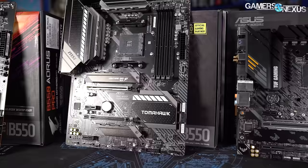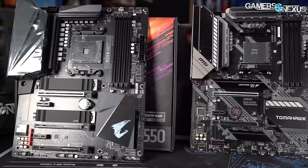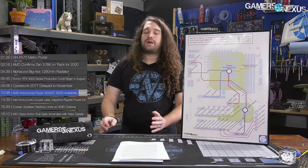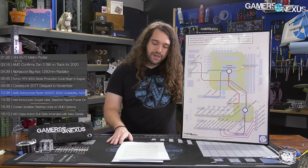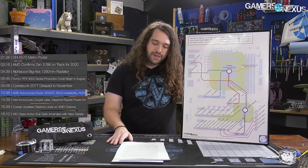The B550 chipset and motherboards have been available for a couple of days now. The A520 chipset is supposed to be a replacement for A320. AMD says it has 40 designs in the works with motherboard partners, with availability tentatively targeted for August. Additionally, AMD announced its redesigned StoreMI 2.0 software with a new UI, a new caching-based acceleration algorithm, and expects more news when AMD is ready to talk more about Zen 3.